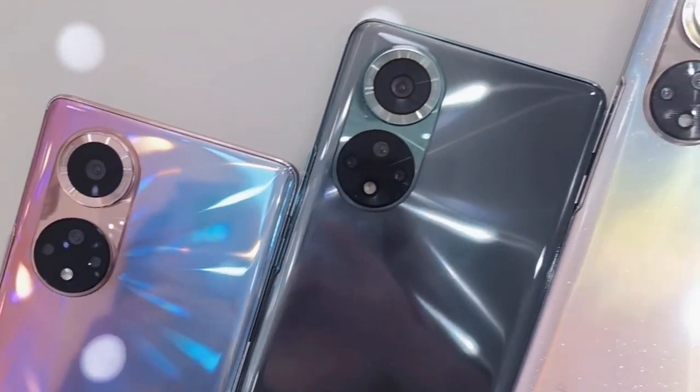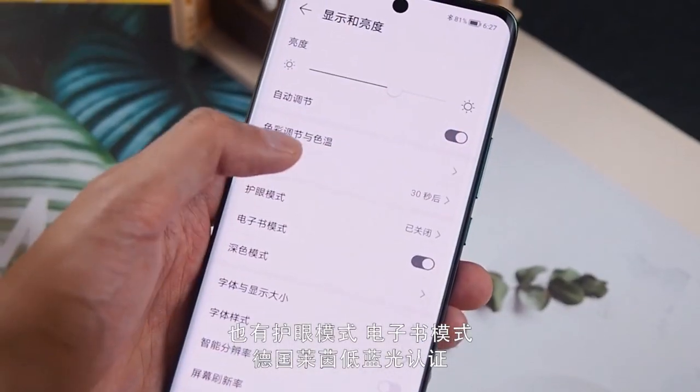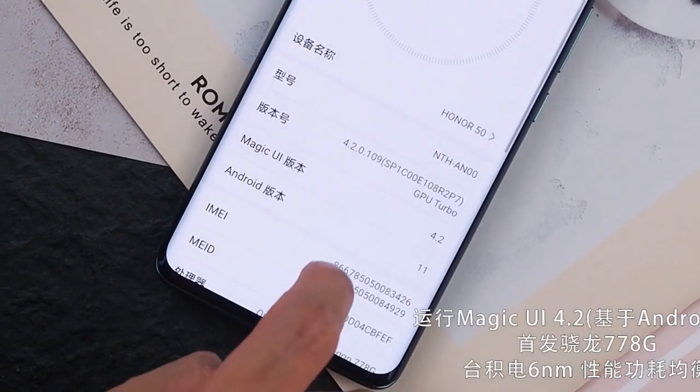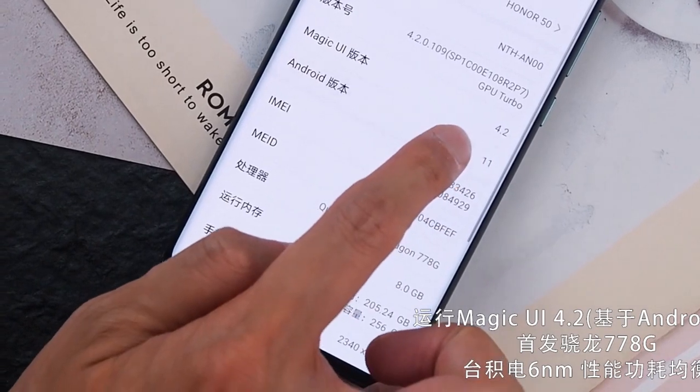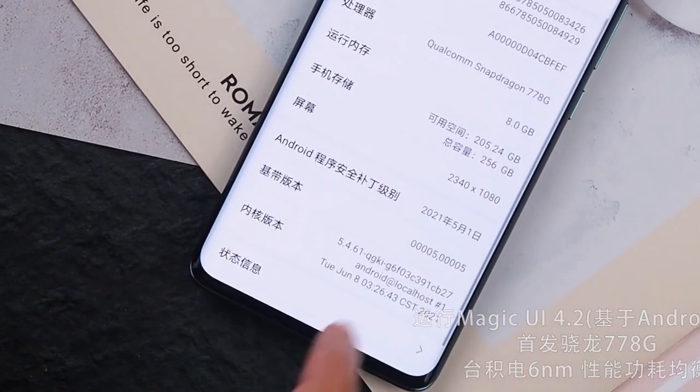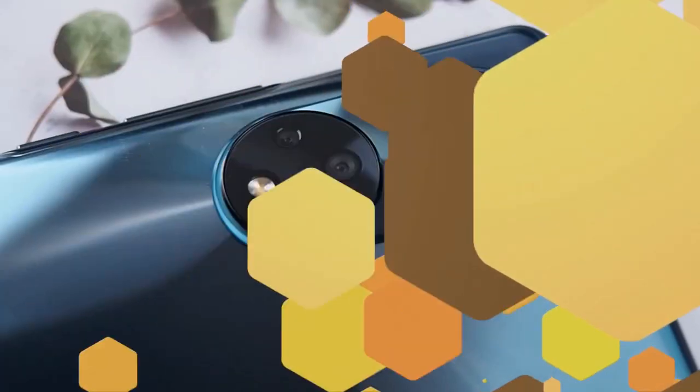Let's look at the hardware and software — this is the main department. The phone is running on Android 11 based on Magic UI 4.2. Yes, this device supports Google services because it is running on Android 11. Processor-wise, it has the Snapdragon 778, a mid-range 5G processor.